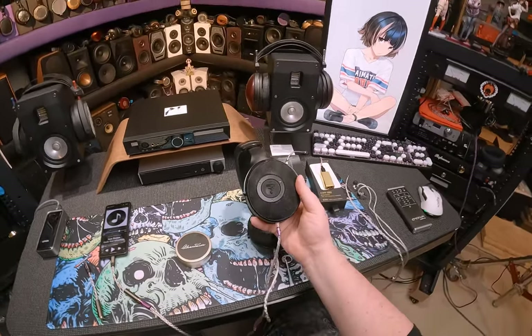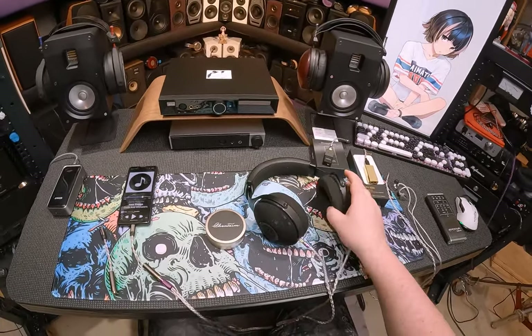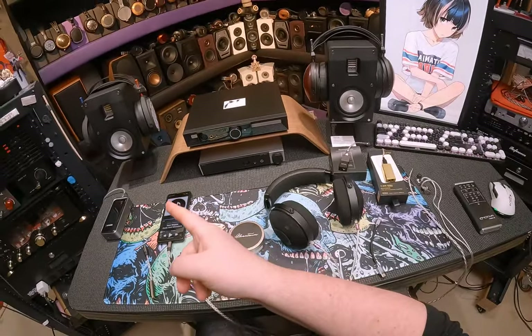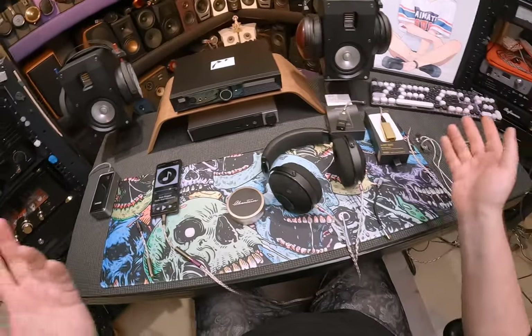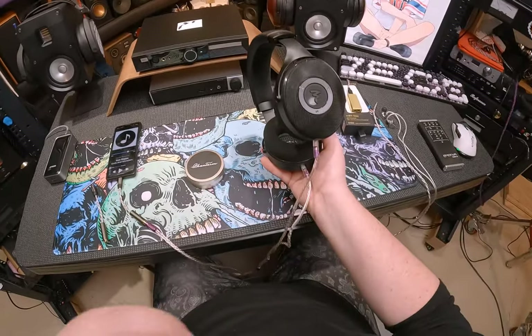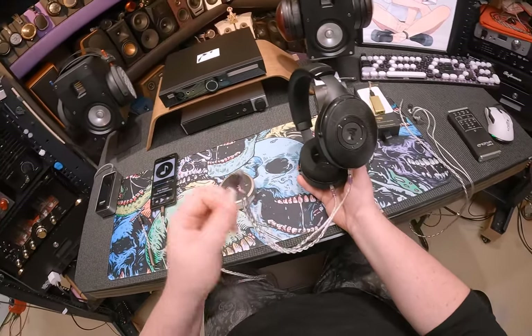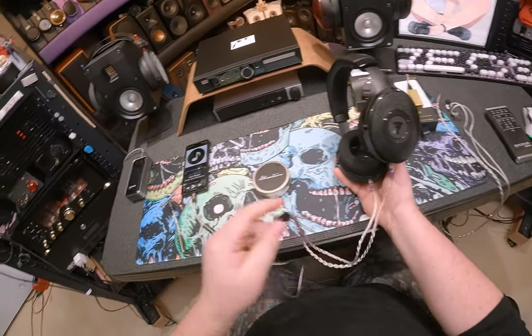I want to thank Headphones.com for sending me the Elex, which apparently is no longer a Drop thing — it's just Focal saying 'we're gonna keep selling these everywhere.' Currently using this with my Colab cable, which is not designed for headphones, but I did a thing, so now they're headphone cables.